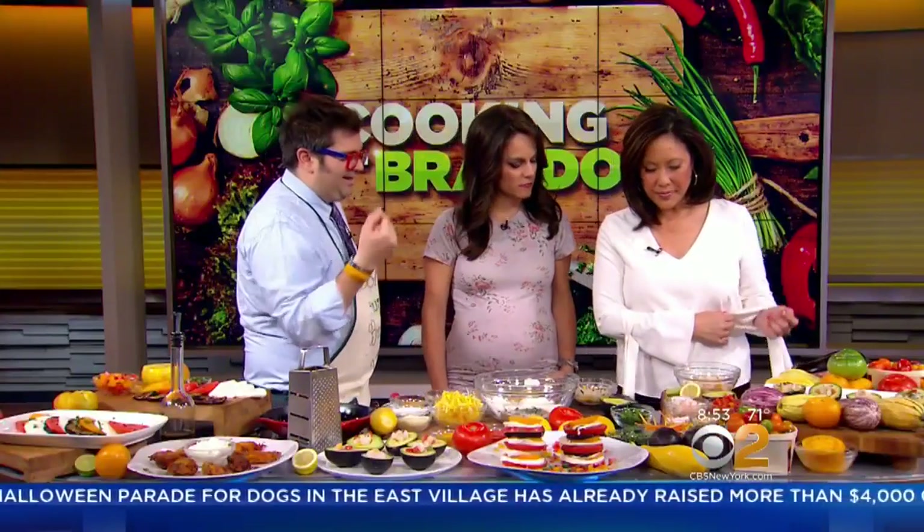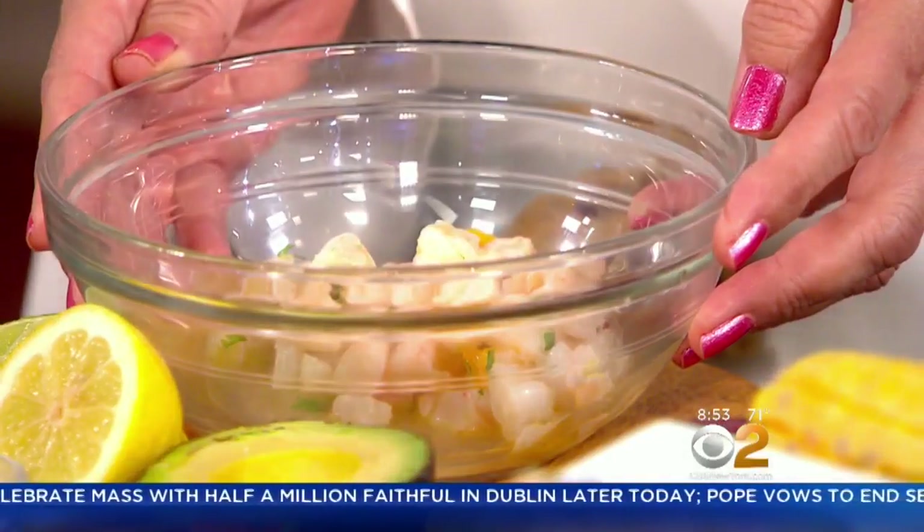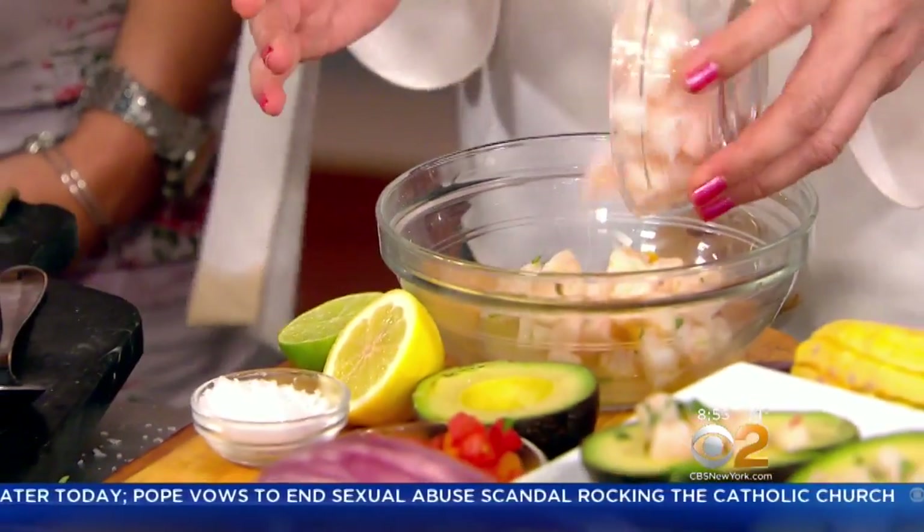I made a shrimp salad, sort of like a shrimp salsa, and I used an avocado as the vessel. Why don't we make the shrimp salad real quick? I made it super light, very fresh, very healthy. I took some shrimp, quickly blanched them, shocked them in cold water — so it's just chilled shrimp right there.